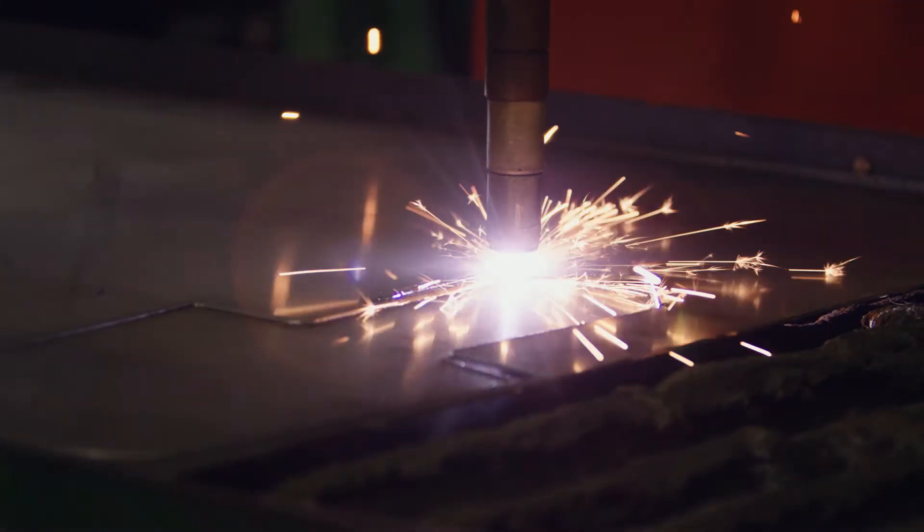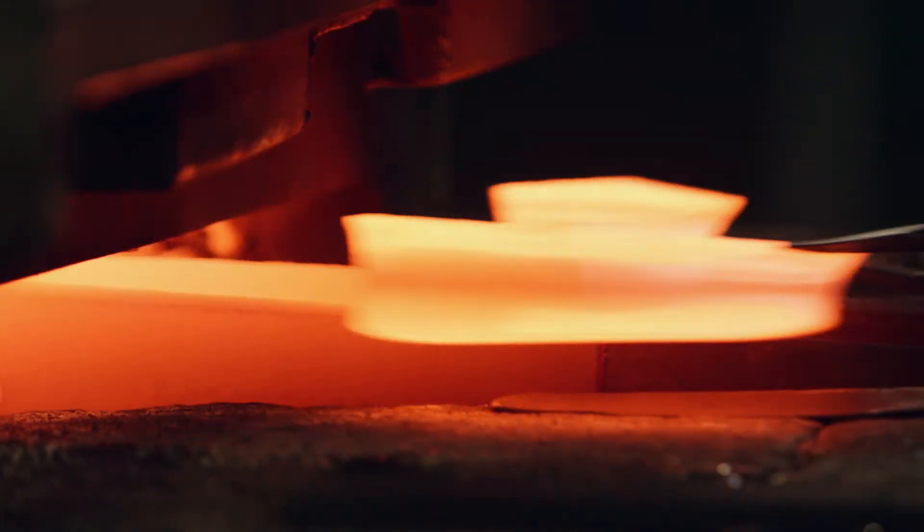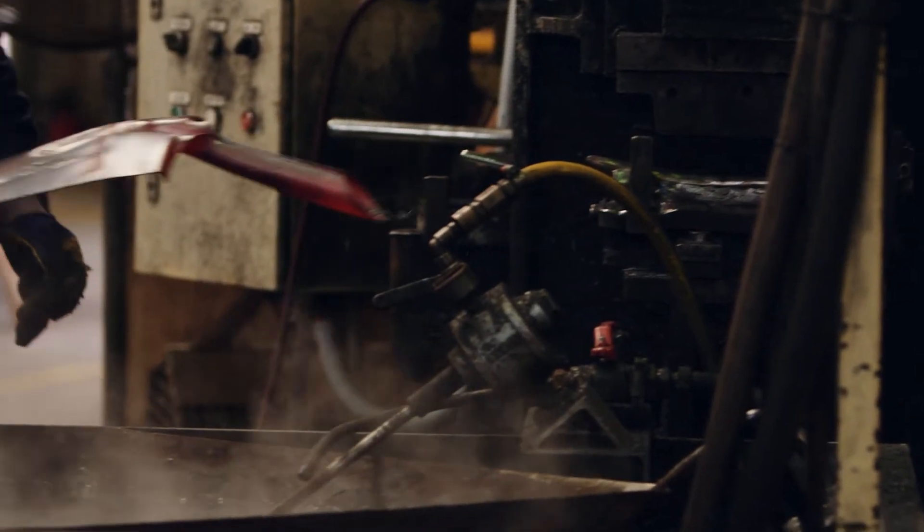At Cyclone we've been making a lot of good stuff for a lot of years. We make it from start to finish in one facility — we'll cut the blank out, and from then it goes through the heat treating process to give them the optimum strength.